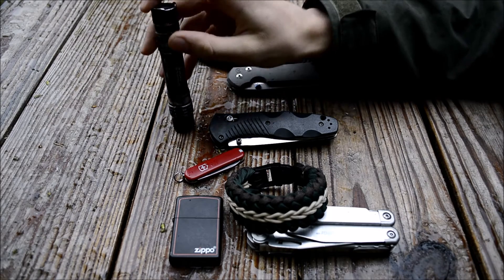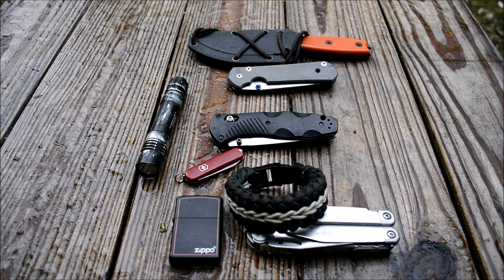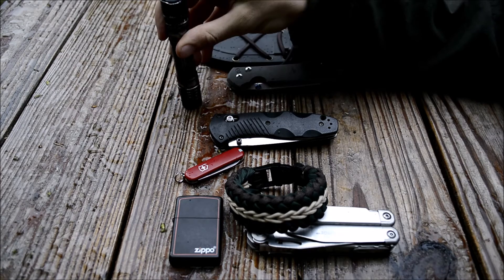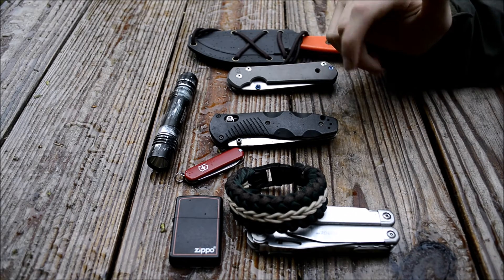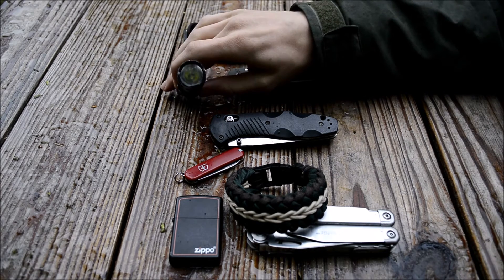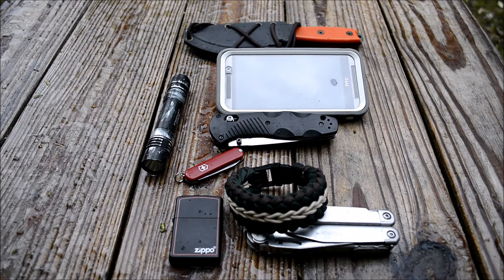I'm still carrying the Streamlight ProTac 2L right now, but I might switch over to the Stylus Pro for summer. Here in Alaska we have sun essentially 24/7 in summer, so there's very little reason to carry a flashlight this powerful that uses CR123 batteries. In the next EDC update you'll probably see the Stylus Pro — mainly for weight savings, since there's no reason to burn CR123s when it's already so bright.